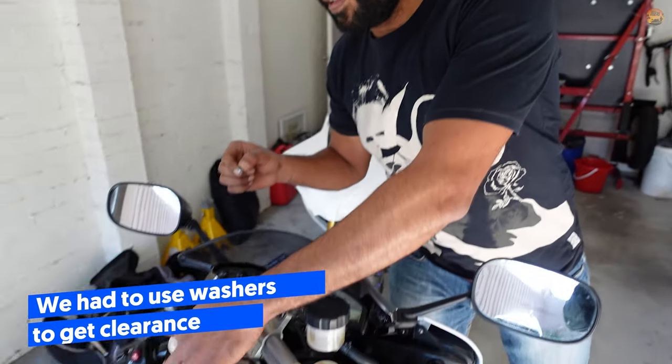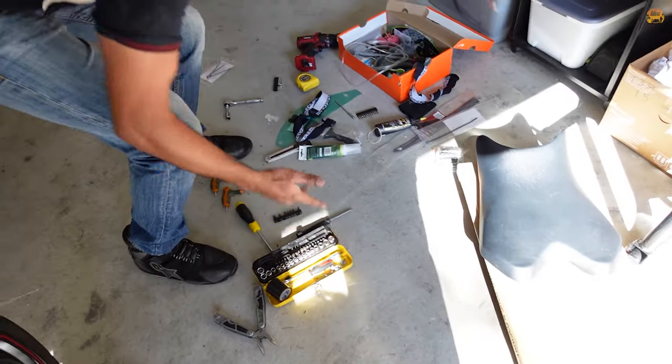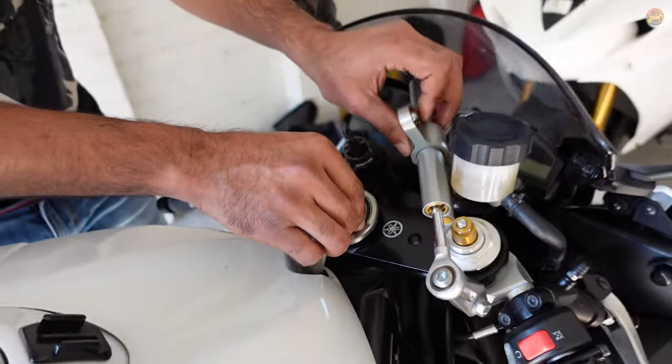The steering damper scrubs on — what do you call this? The clamp — the triple clamp. Yeah. I'm not sure if it's a design flaw or something's missing. Maybe something's missing.